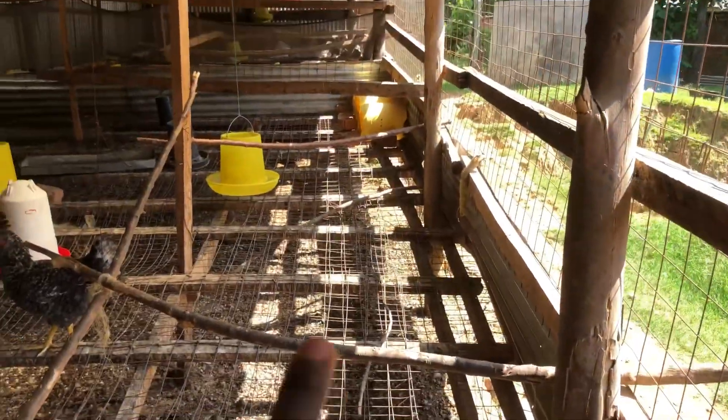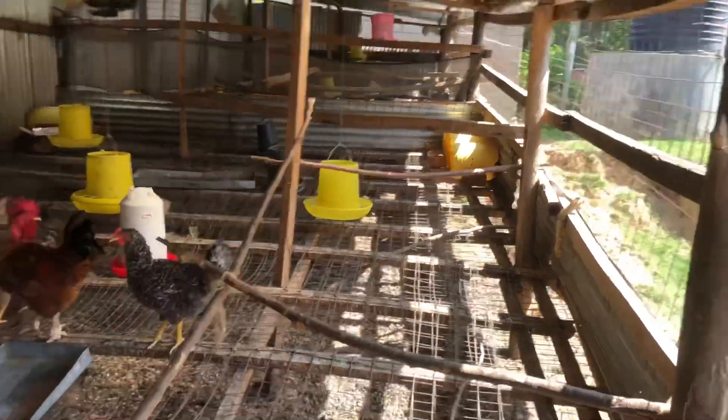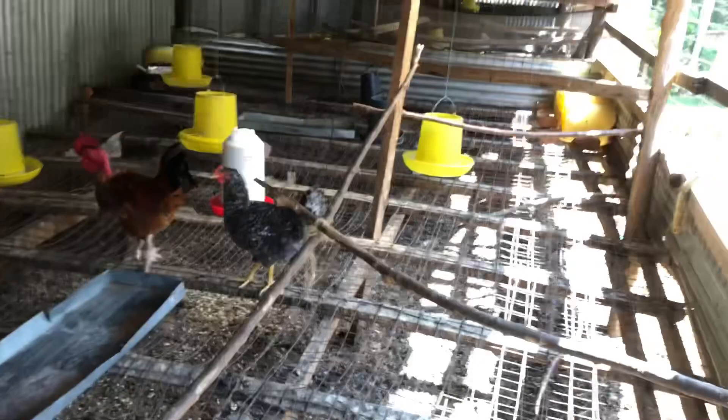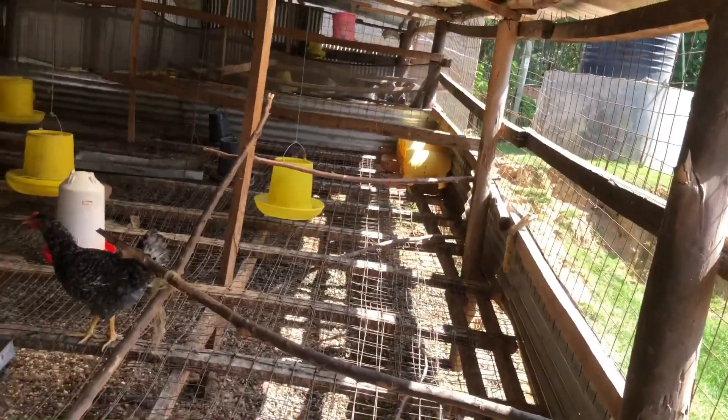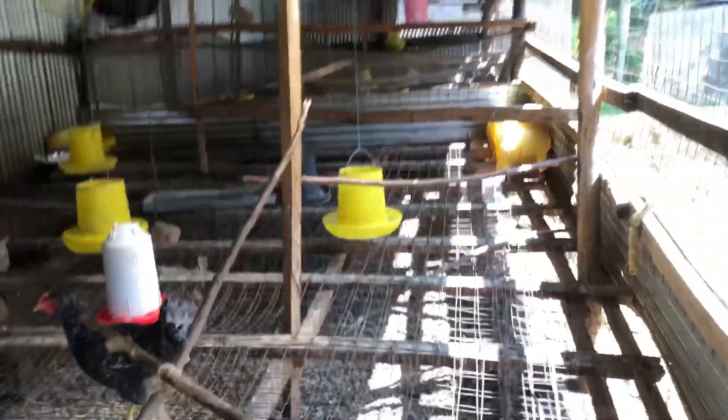This house, from one end to the other, can accommodate about 400 chickens. We only want to construct a house that is half this size. If you want to construct a house that is half this size, I'm telling you, you will be able to construct it with less than 100 US dollars — that is about 15,000 Kenyan shillings.